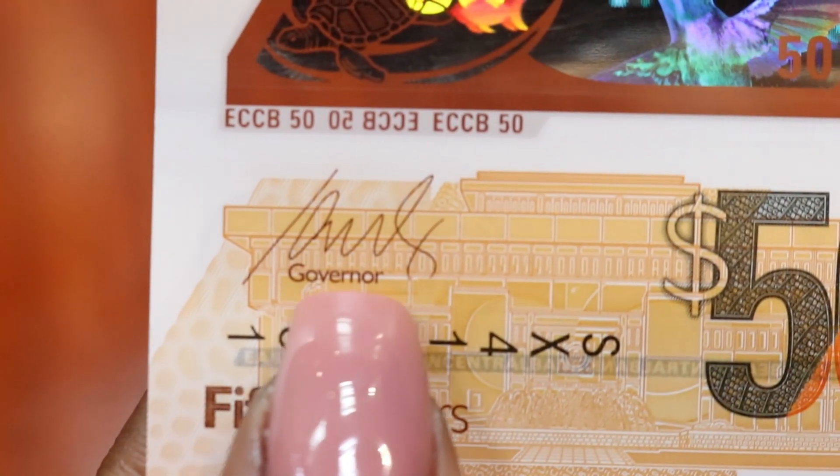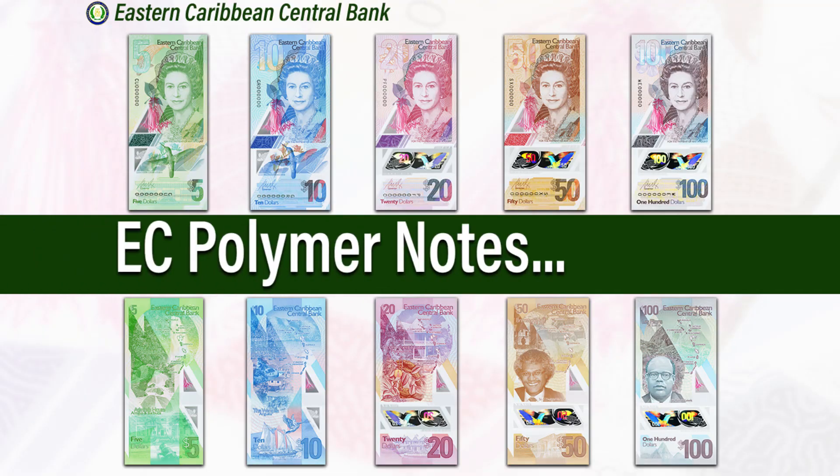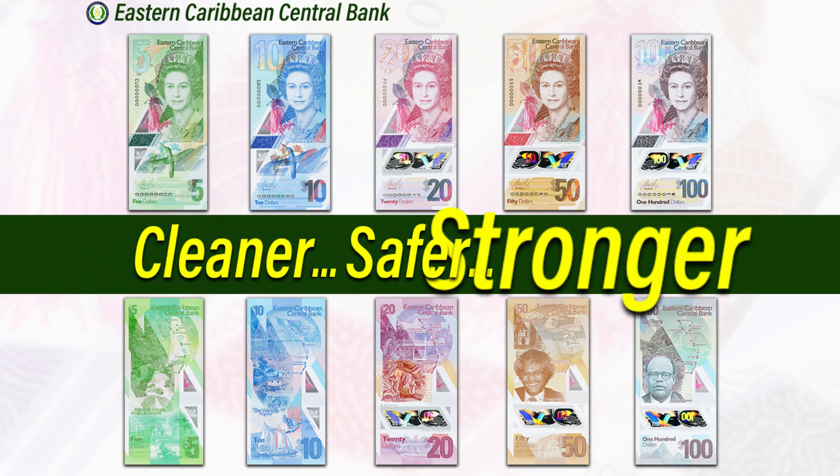New signature. All the notes bear the signature of the current Governor, Timothy N.J. Antoine. EC Polymer Notes — Cleaner. Safer. Stronger.